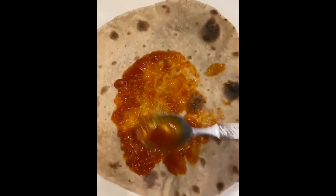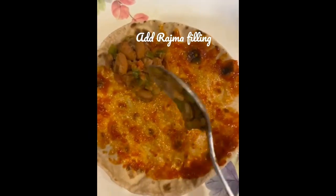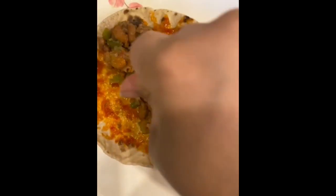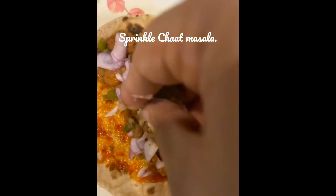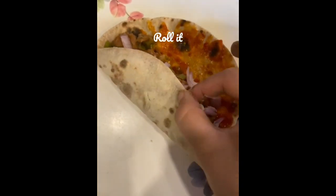For the roll, I am using leftover chapati. Take a chapati and spread some tomato ketchup — you can even use coriander chutney. Then add in your rajma filling, squeeze a lemon nicely, and sprinkle some chopped onions for the crunchy flavor. Then sprinkle some chaat masala and roll it.